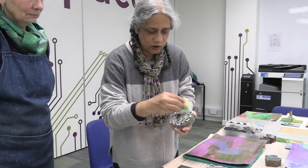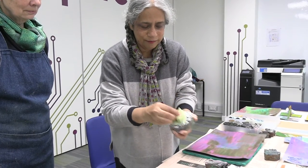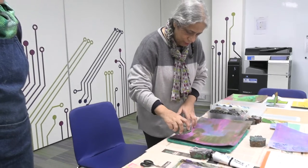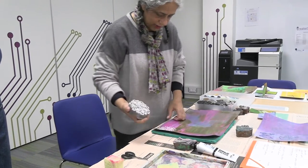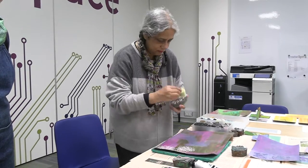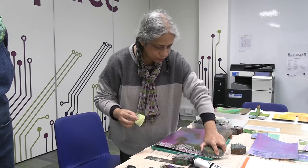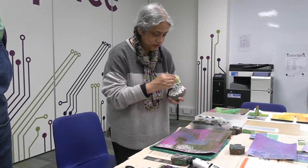Dab it all over your wood block and you can see from the wood block how well it picks up all of the patterns, and then you just start printing. I'm going to do a very random print. This is how fabrics and all kinds of artefacts have been printed for hundreds of years in India.